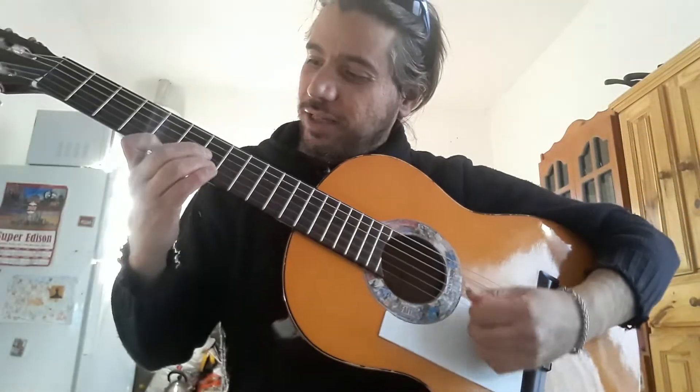Póngale por las hileras, Cueca Cuyana. Mi nombre es Ariel Garro y esta es una linda manera de estudiar el punteo original de la cueca y adaptarla a la guitarra solista.